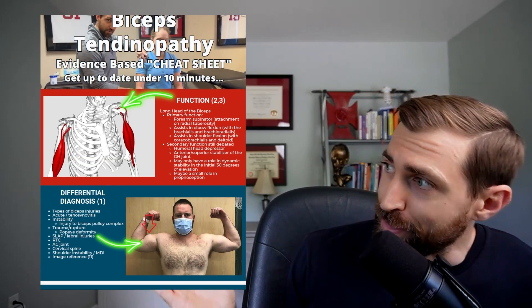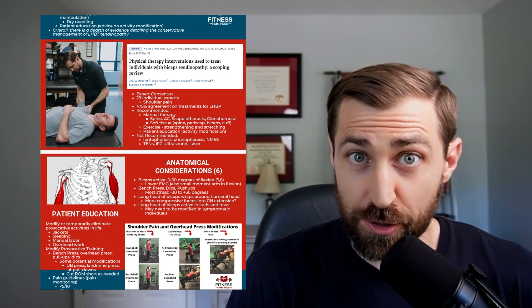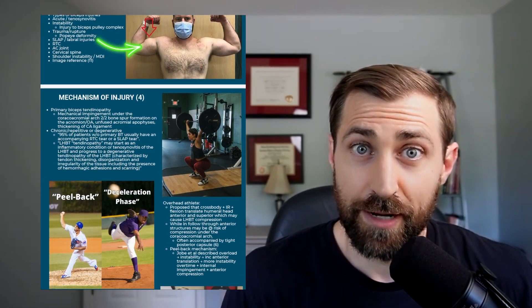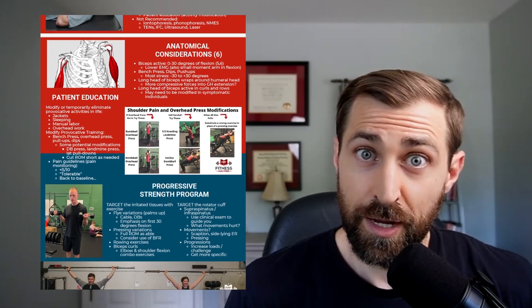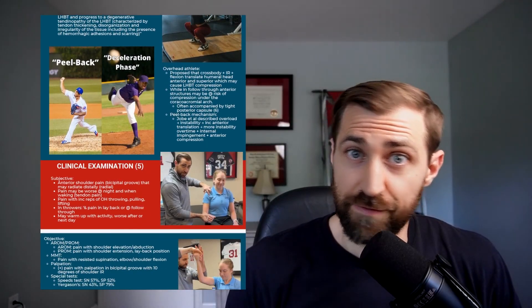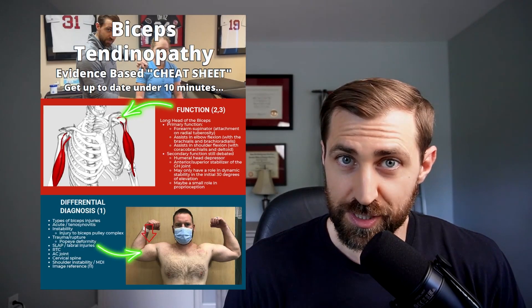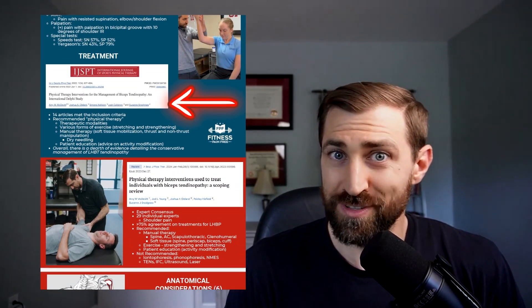I have an evidence-based cheat sheet for treating bicipital tendinopathy. In this cheat sheet, I'll get you completely up to date on the research about bicipital tendinopathy in under 10 minutes. We go over the function of the long head of the biceps, differential diagnosis, clinical examination, mechanism of injury, and the best treatments for this common pathology. It's free — I'll leave a link in the description below.